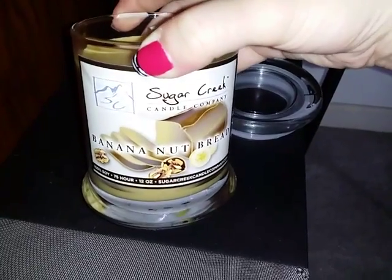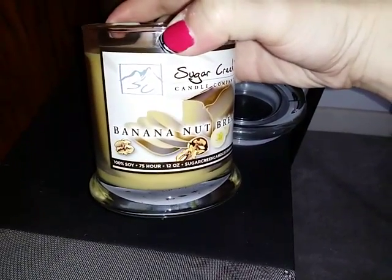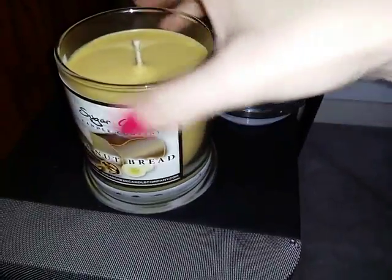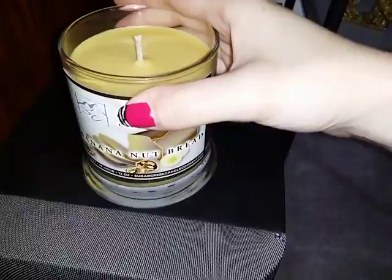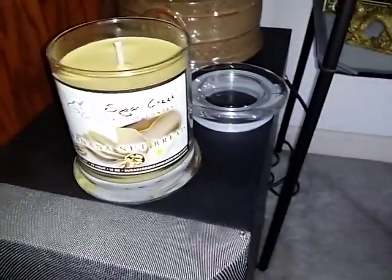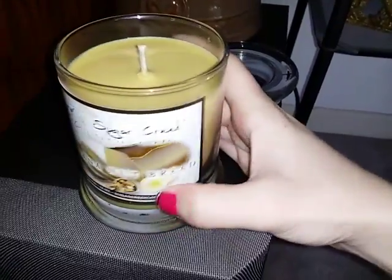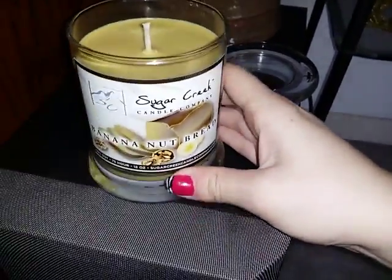This is the Sugar Creek Candle Company banana nut bread, 12 ounce size. It's 100% soy and it lasts approximately 75 hours, so it's a good deal for the price. I buy a lot of candles sometimes in the mall and some of those mall stores get pretty expensive. These have every bit of the strong scent as the ones from the mall, but they are priced a little bit more budget friendly.